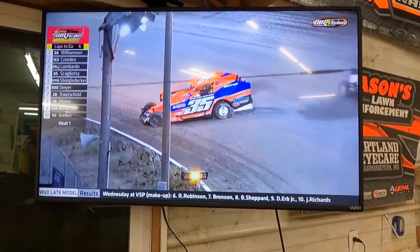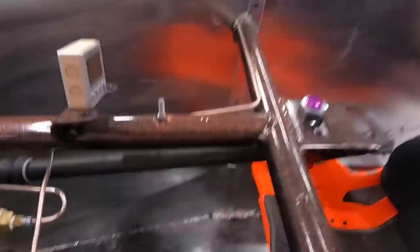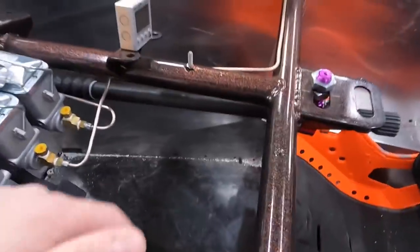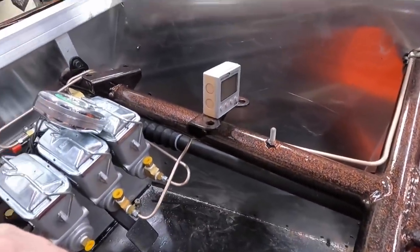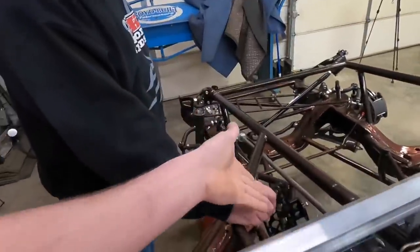Those big block modifieds are pretty freaking neat — I'd like to get in one of those babies. Anyway, I'm gonna have to crawl in there to figure out exactly where I want that pedal. I got my racing shoes on — new SFI-rated race version. I'll crawl in and see exactly where we want it, drill it, and call it good. It ain't got to be perfect, it's close — and it's adjustable.